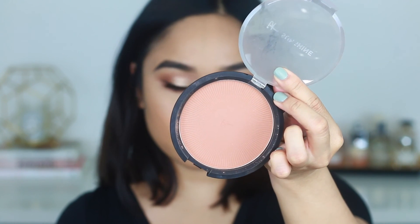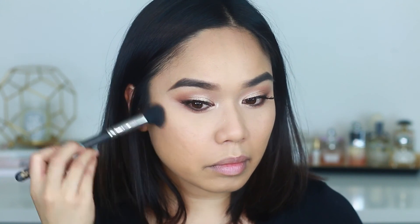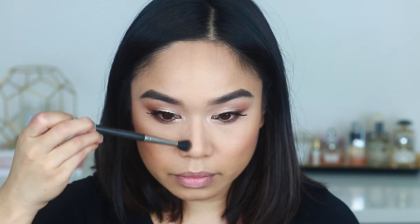Next I'm going to highlight the inner corner of my eyes using a Luxie pencil brush. For contouring I'm using the IT Cosmetics bronzer with a MAC contour brush to sculpt out my cheekbones. Then I'm using a MAC 227 blending brush to sculpt out the nose — it's a lot easier to follow the lines since I did that pre-contouring earlier.